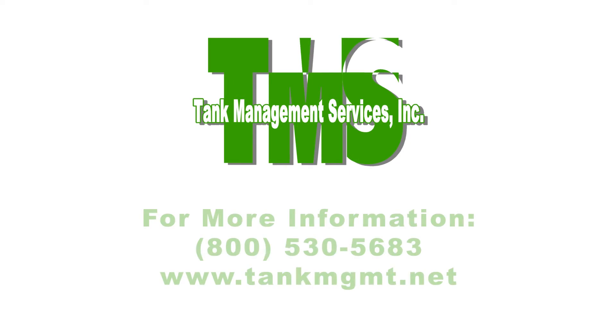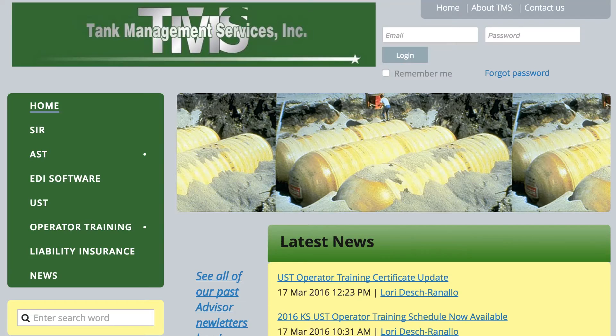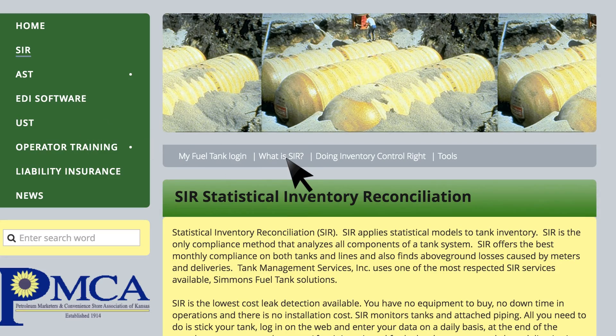I hope this was helpful. Tank Management Services has a link to the EPA's document on doing inventory control correctly on their website. Go to tankmanagement.net, click on SIR on the left side of the page. The link is in the toolbar just to the right of the My Fuel Tank Login link.